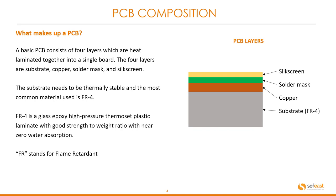The substrate needs to be thermally stable and the most common material used is FR4. FR4 is a glass epoxy high-pressure thermoset plastic laminate with good strength-to-weight ratio and near zero water absorption. FR simply stands for flame retardant. You can see the basic layers in this image where we have the substrate, the copper, the solder mask and the silkscreen on top.